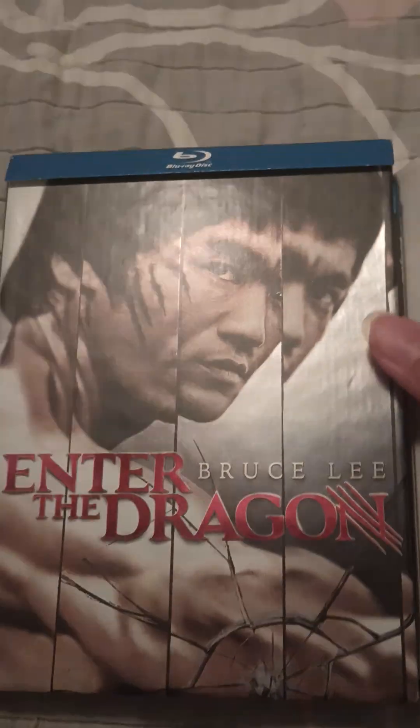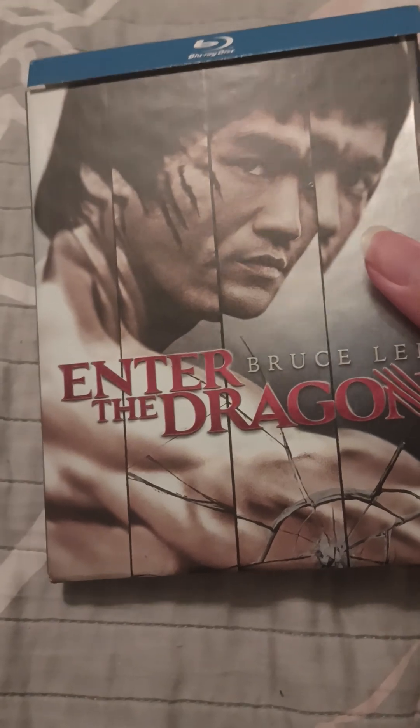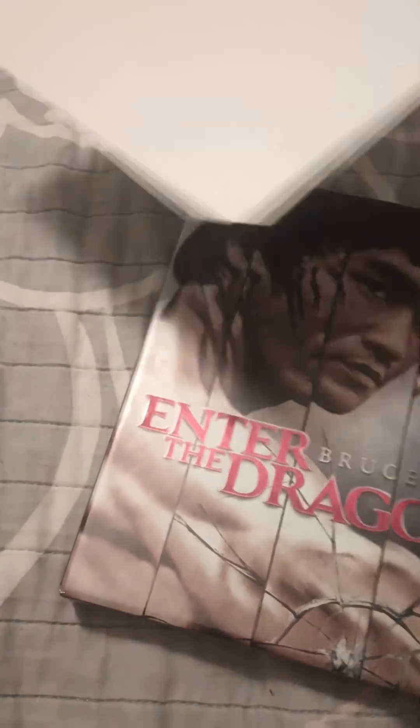This is Wyatt Blackman back with our video today. I will be unboxing Bruce Lee: Enter the Dragon. This is the collector's edition.